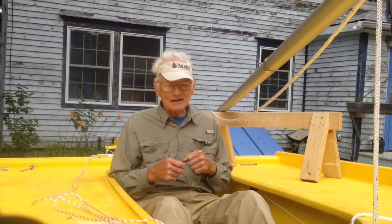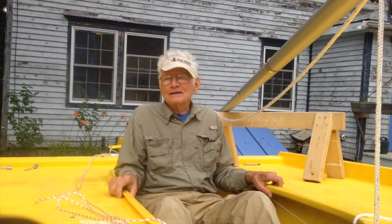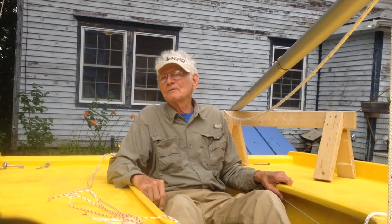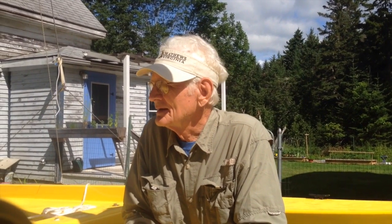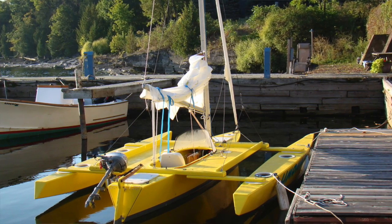I think the best thing about it is that you're down low in the cockpit with much of your body out of the wind. You can't get thrown out of this thing; you're not hanging out over the side, and you don't have to change positions from one side to the other with every tack. Sailing becomes a very different experience with this armchair sailing ergonomic approach. This crossbeam and ama system makes it possible to build this boat from plans.